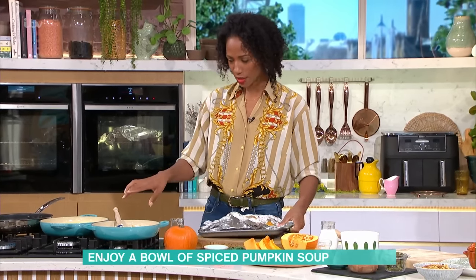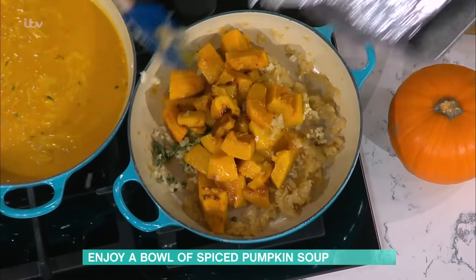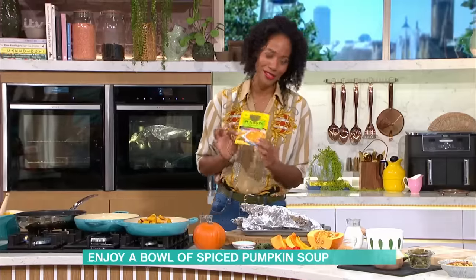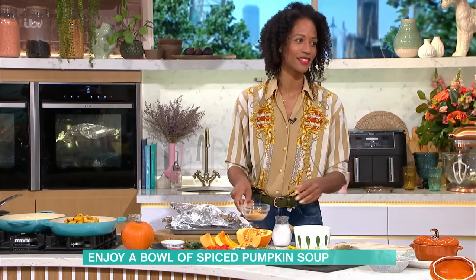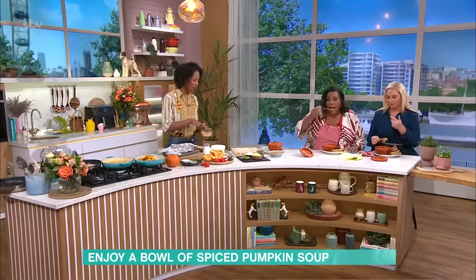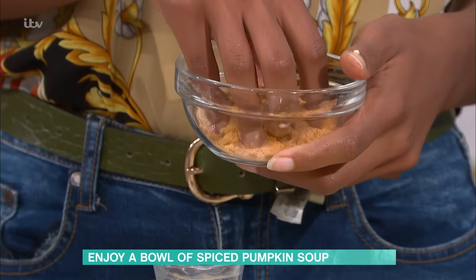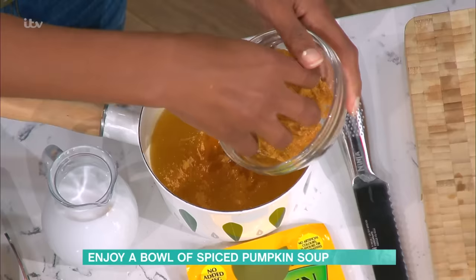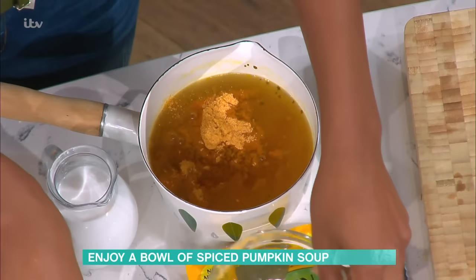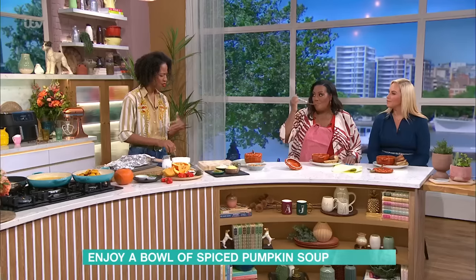Add your roasted pumpkin to the pan, and then my secret ingredient — this little sachet — is probably why my pumpkin soup is better than yours. I have chicken stock and this packet. I grew up with this in our kitchen in Jamaica, and you can get it in your supermarket. I add it to my chicken stock and it just amplifies the flavour. It does have little noodles in it, so if you are gluten free you have to skip this part. But if you can, go for it — it adds another depth of flavour so you're not just drinking watery soup.